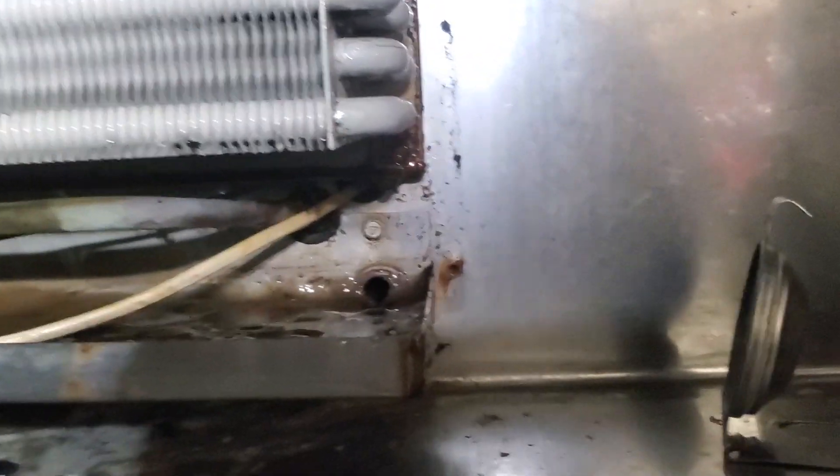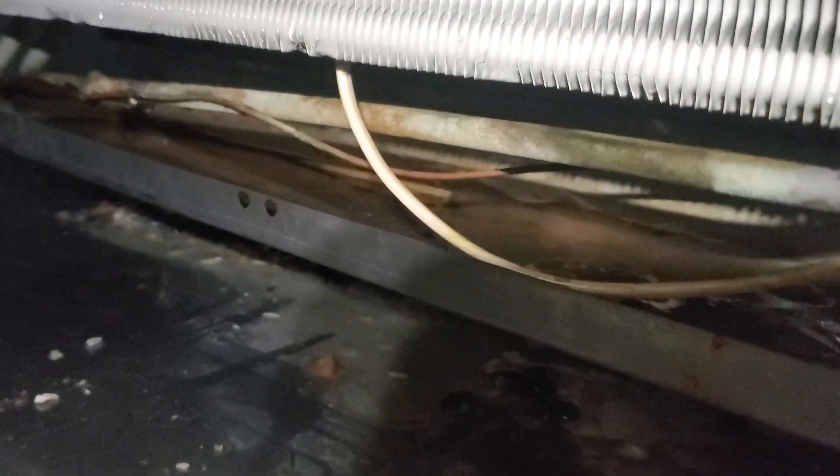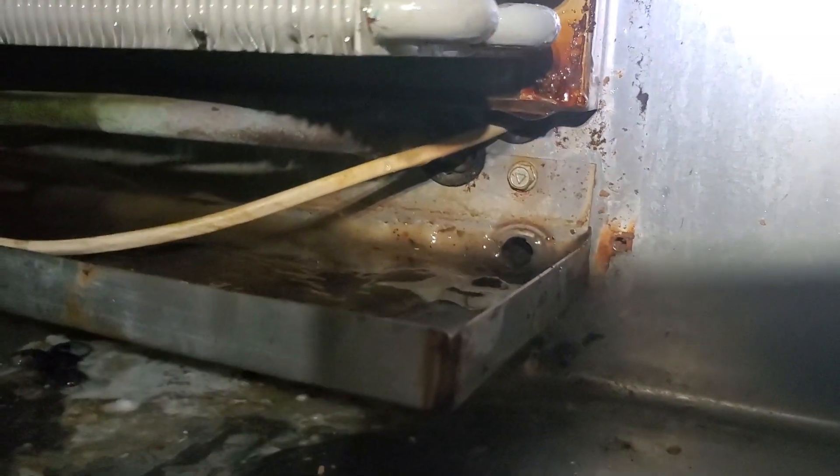I'm going to actually stick my steamer in there and blow it out. You can see that's the hole right there where I actually blew it out with my steamer. And now what I'm getting ready to do — if you see all that stuff that's kind of stuck in there, all that gunk, all that buildup — I'm going to take my shop vac and just suck everything out from there. And then from there, it'll be clean.